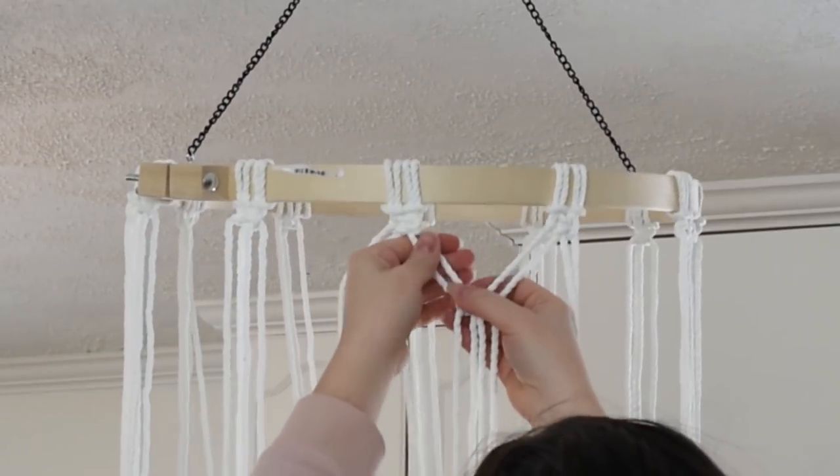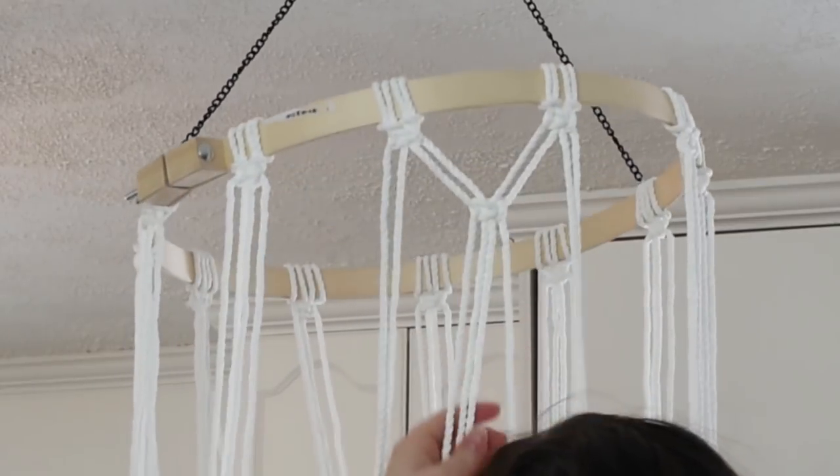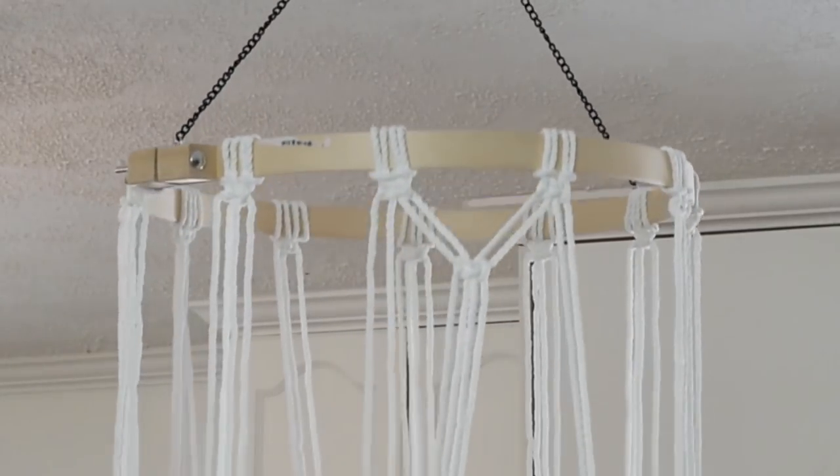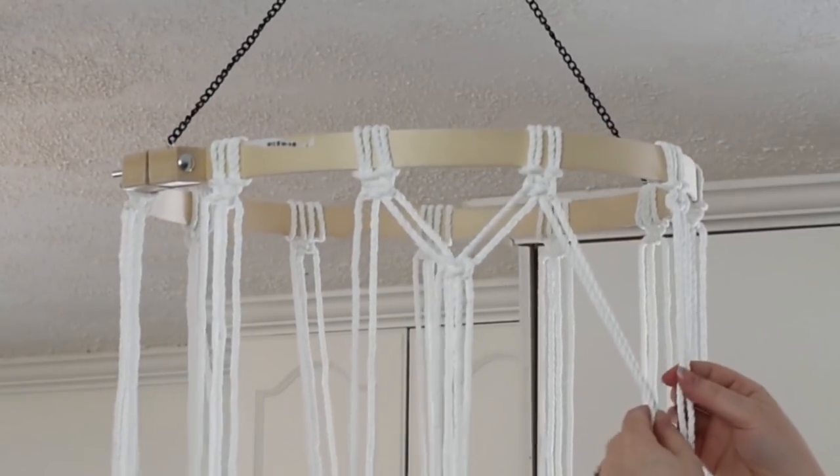After you've done one, continue along around your whole chandelier, taking two from each section to create a diamond pattern.